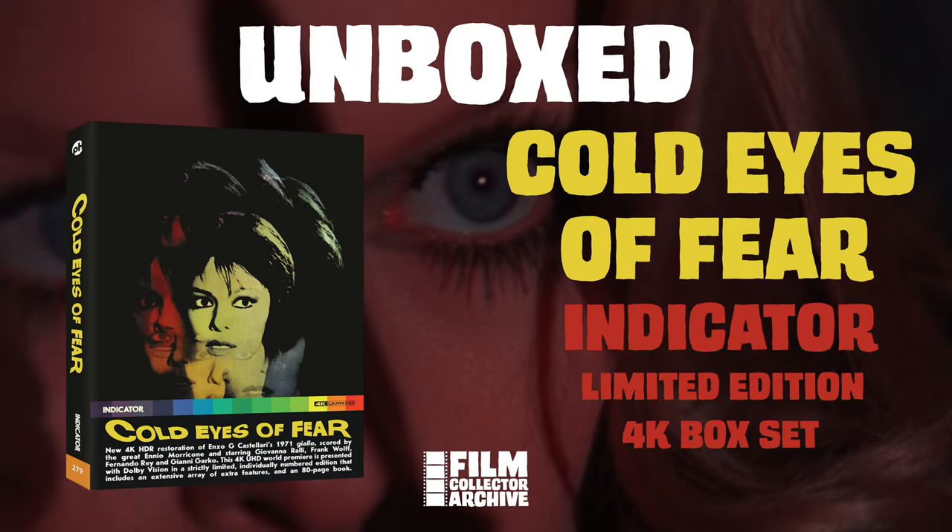Hey film fans, my name is David. This is Film Collector Archive and today we will be discussing the Indicator 4K release of Cold Eyes of Fear. This is my first 4K edition in my Indicator collection. This is Cold Eyes of Fear from 1971. This is a Giallo film and I really love the packaging they have here, which we'll take a look at in a second.